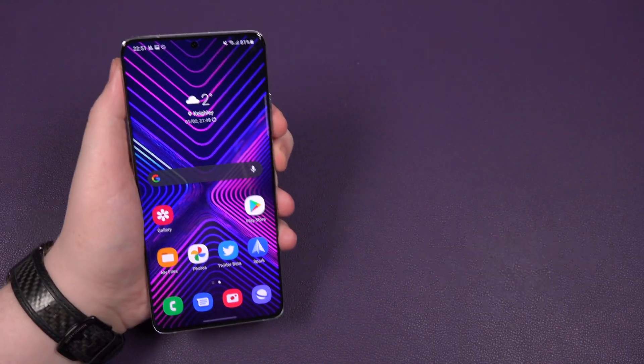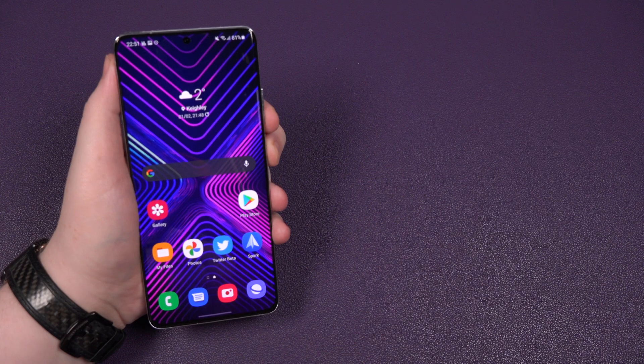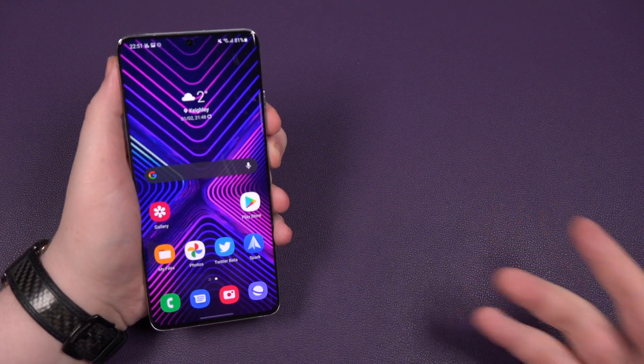That's it. That's how you do a quick screenshot — two easy, quick ways on your new Samsung Galaxy S21 device. Any questions, hit me up in a comment down below. Smash the like button and don't forget to subscribe, it is completely free.